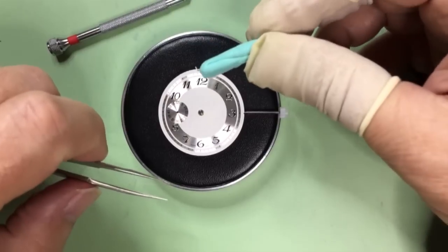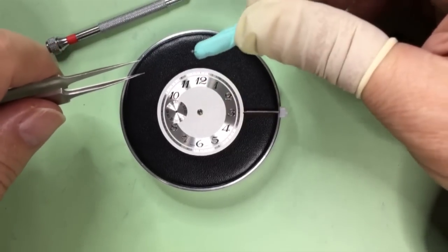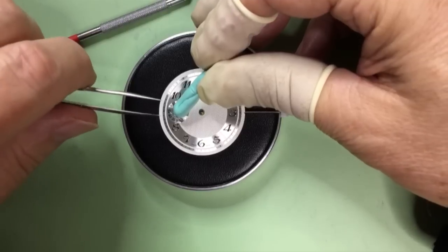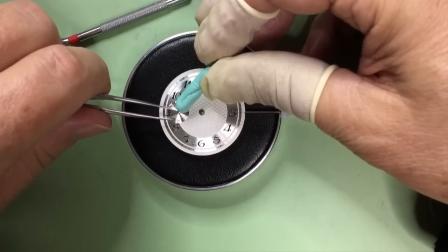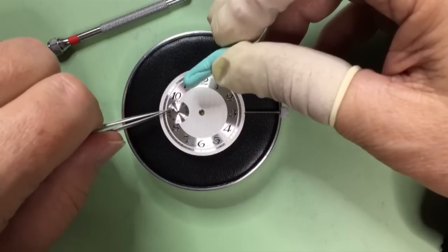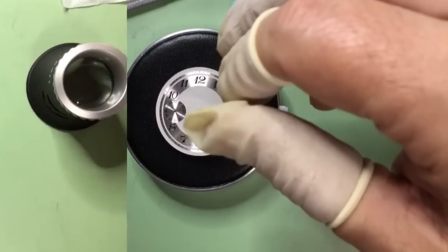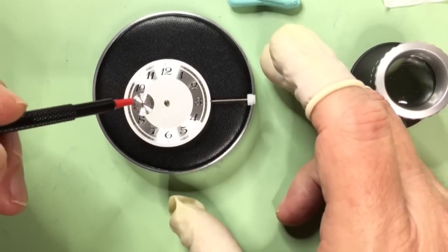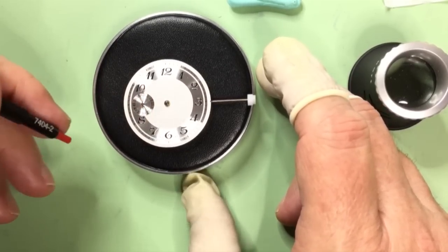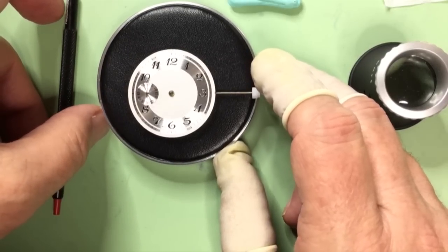To put the second hand on, I pick it up with a piece of Rodico putty — it's a great thing to have. I have to get my head down close to really see what I'm doing. I got the second hand in place, then I use my hand setting tool, put it right over the top, and push down on it. Once the second hand is done, that's really the first one you want to take care of before moving to the larger hands.